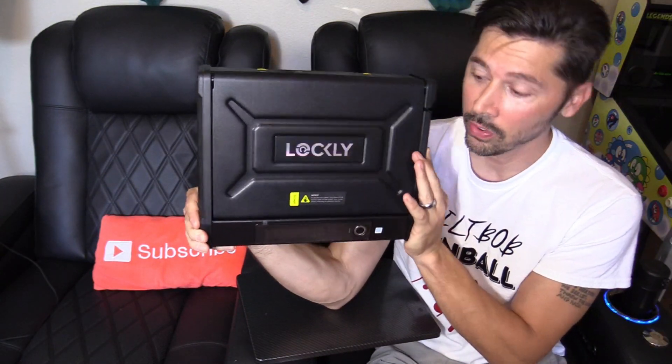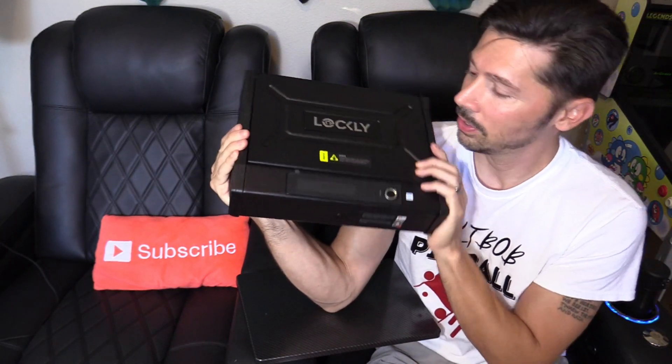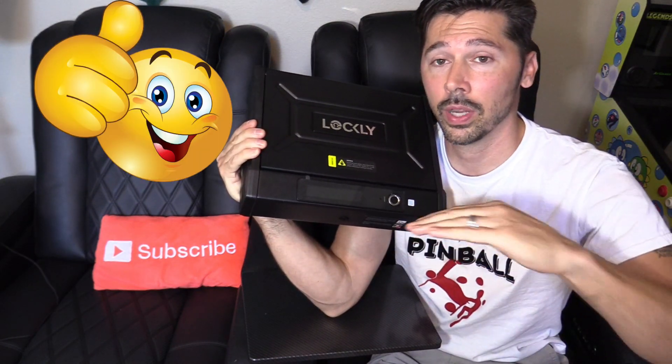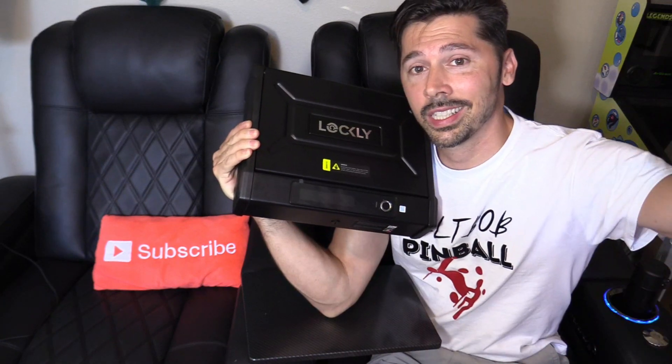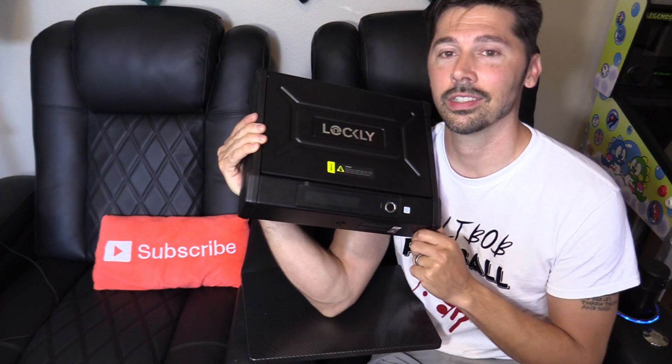This is the Lockley smart safe — it is probably the smartest smart safe I have ever owned, and I think it's a really high quality safe with a ton of features. I really like it and I hope you found this video informative. If you did, give me a thumbs up, share it with anyone interested, click the link in the description to buy it, and subscribe and hit the bell to stay updated on the latest tech videos. Thanks for watching!